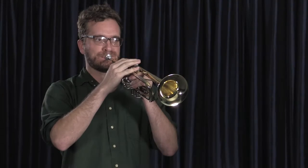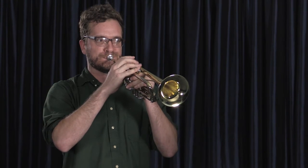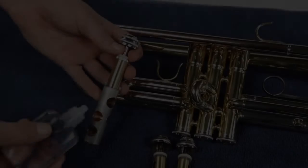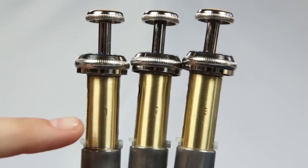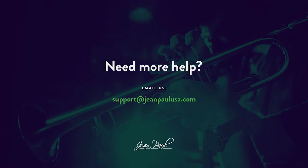That's it! Your trumpet is clean and ready to play. Remember, your trumpet needs a bath once a month, and your mouthpiece needs to be cleaned once a week. If you have any trouble with your valves, try oiling them and double check to make sure they are in the proper position. If you have any questions about your trumpet, please visit johnpaulusa.com.